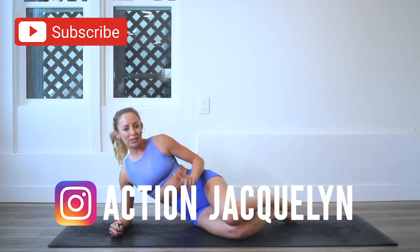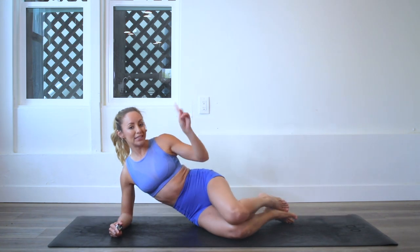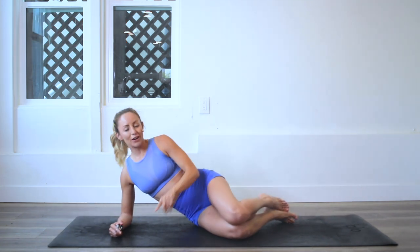If you haven't subscribed to my channel yet, make sure you do that right now. And if you are new here you can download your guide with the link here or the link below.